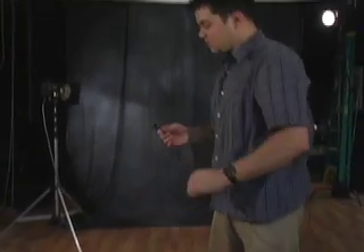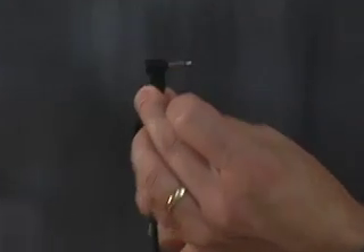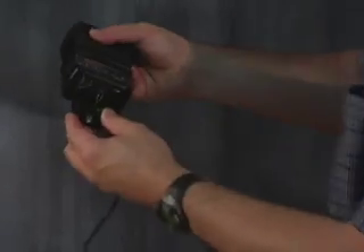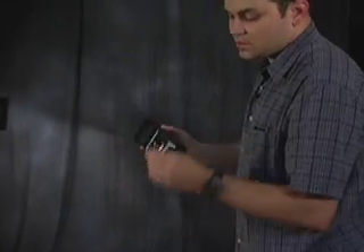This is a Paramount cord with a one-eighth inch phono jack on one end and a hot shoe plug on the other. Your flash slides right into the hot shoe like that.